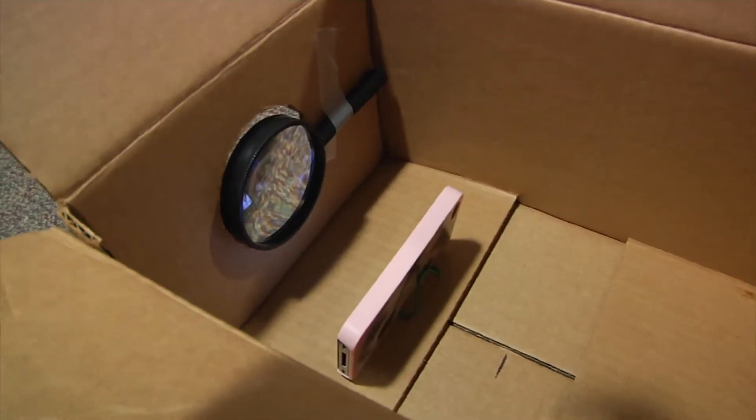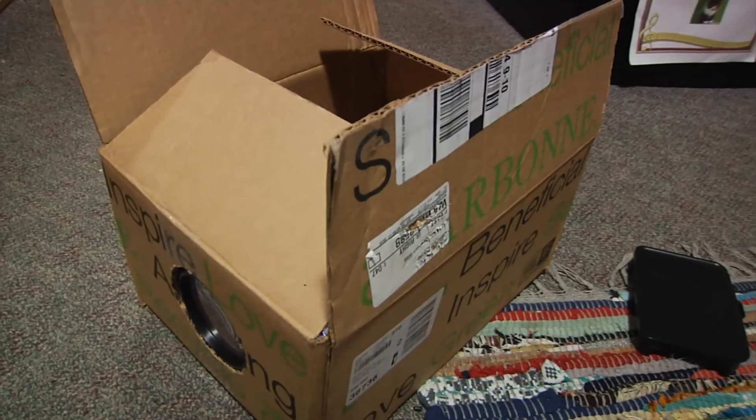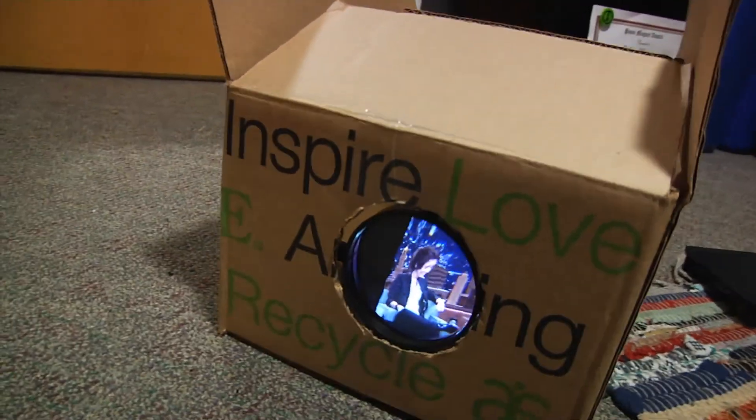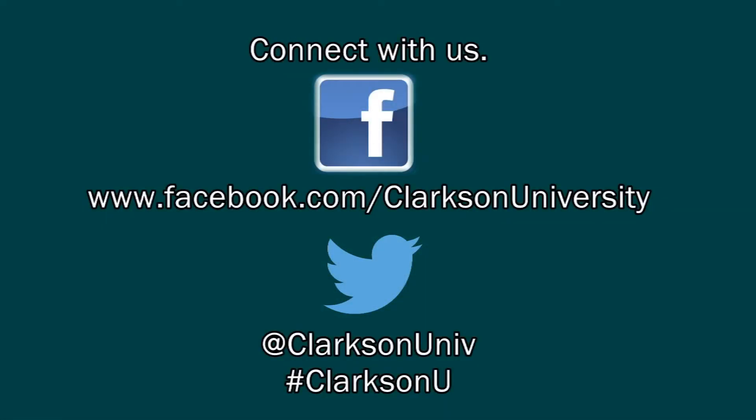Clarkson helped me think of this idea, mostly from some of the foundations I've had here. I'm in engineering management with a concentration in innovation and entrepreneurship, so classes like project management and marketing, as well as working with the Ray's Center, set up the foundation to help me find a creative solution to a problem like this.